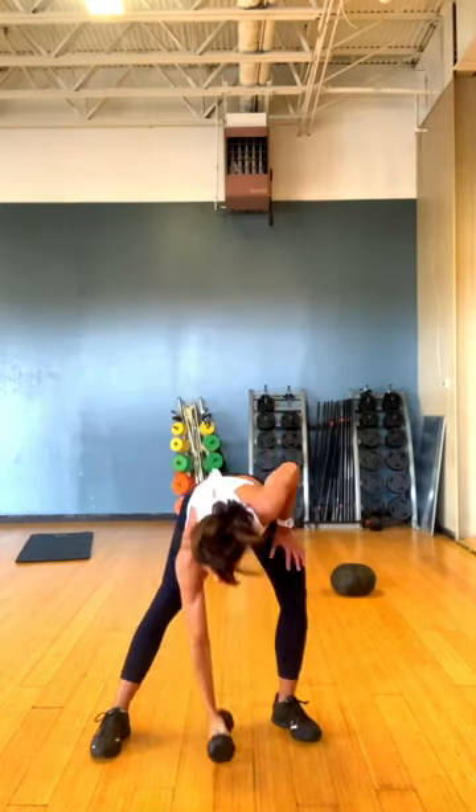Tremendous. Set it down. Practice the other side. Point that toe out. Here we go.